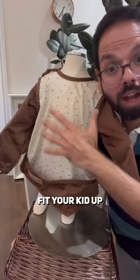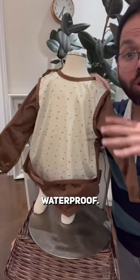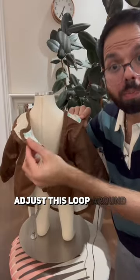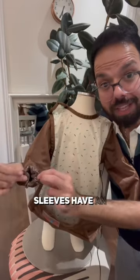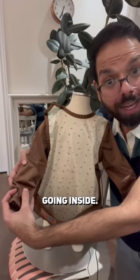Smockit is going to fit your kid up to 36 months. The whole thing is completely waterproof, including the sleeves and the pocket. Adjust this loop around your child's neck — three snap settings to get a good fit around the neck. Tie it up from behind with a bow. Sleeves have an elastic cuff so you can roll it up, and it also prevents anything from going inside.